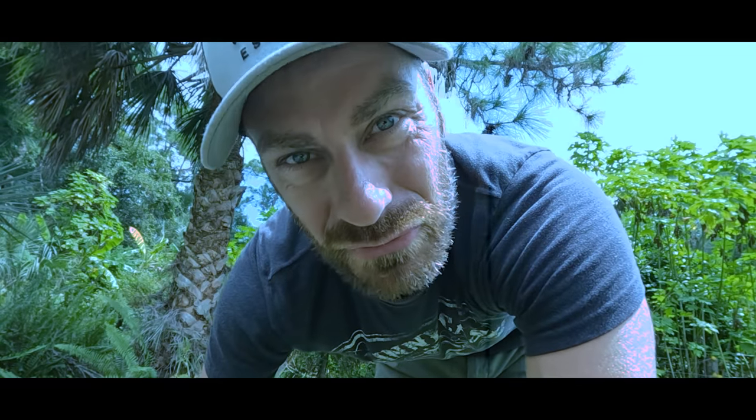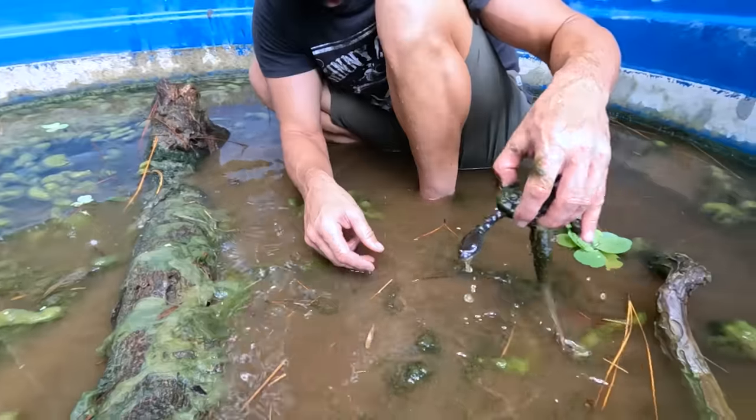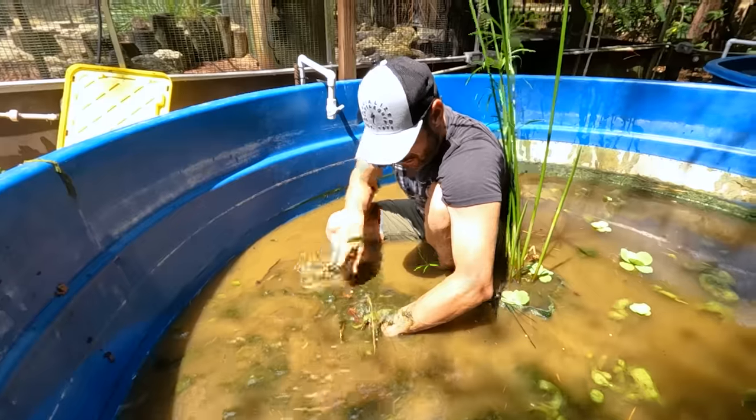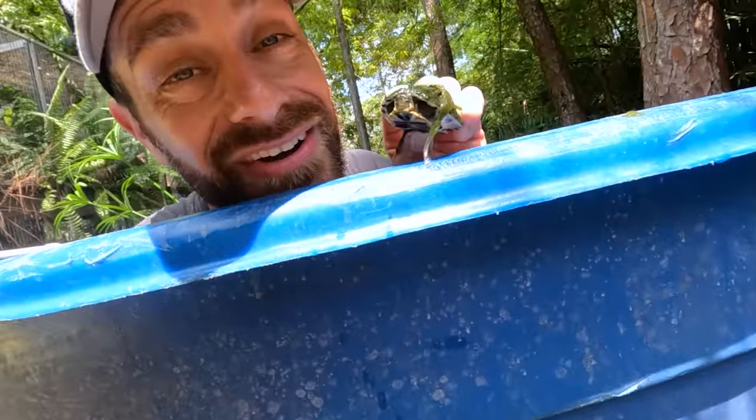A tisket, a tasket, a pocket full of turtles in a basket. A little Asian box turtle. Look at that. Another snake necker. Oh, look at that. I got some. Oh, hey, look at this. I also got this.